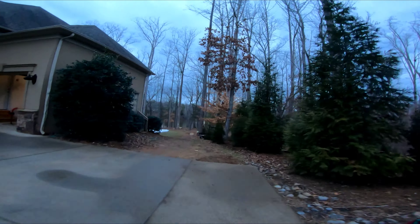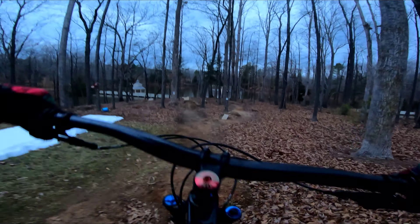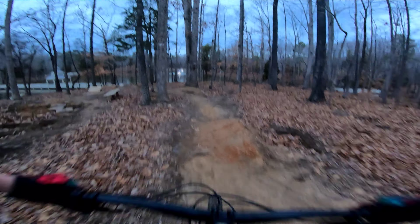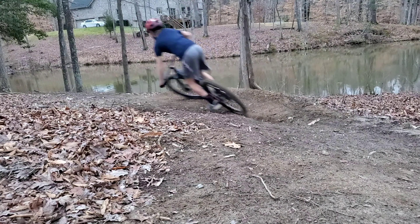We're gonna drop into one of my personal favorites, which is the flow trail. Even though we only have around 20 feet of vertical, this flow trail makes it feel like a lot more. Smoke that corner — like I was saying, it feels like a lot more because we definitely use the land pretty well.